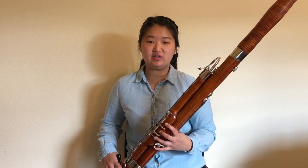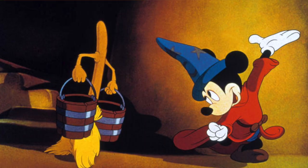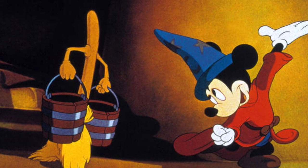Hi everyone, my name is Hanul, and I'm a bassoonist and a community artist fellow at the Curtis Institute of Music. The bassoon excerpts from Dukas' Sorcerer's Apprentice are probably some of the most well-known bassoon passages. It's featured in Disney's Fantasia, when the broomstick first springs to life. Today, I wanted to share some tips for when you're preparing these excerpts for an audition.